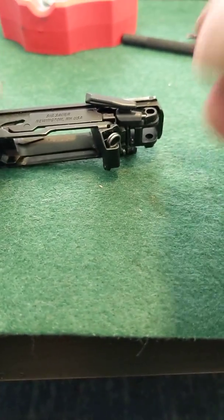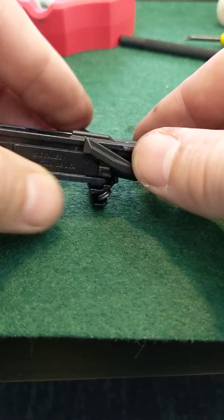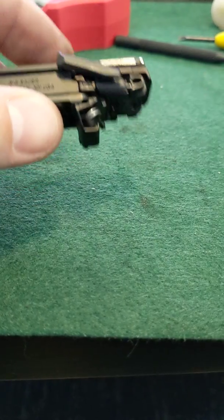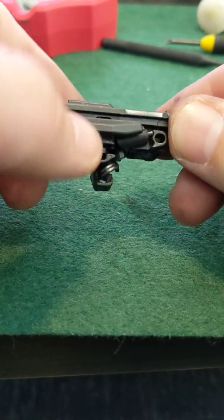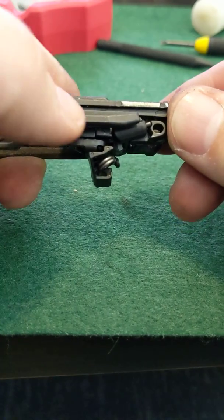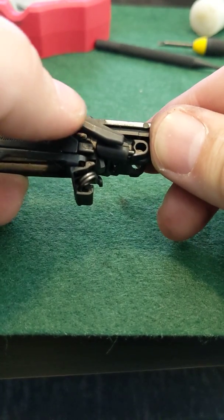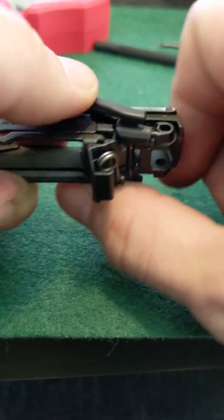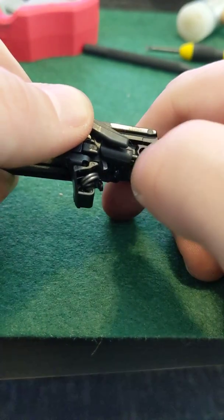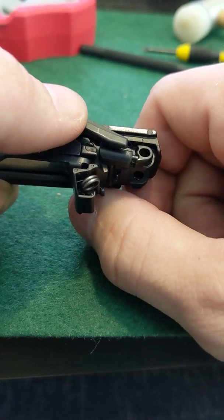I'm making this video with my P365 with a manual safety, and I'm installing the Macarbo spring kit, but I've run into an issue with my manual safety. There are no videos I can find on how to remove this. It's pretty simple to do, but when I try to force this up to pop it past this point, I feel like I'm going to break it if I do.